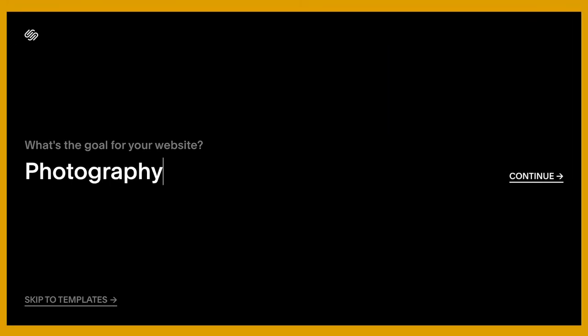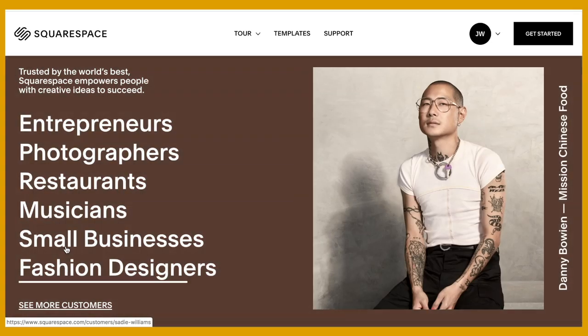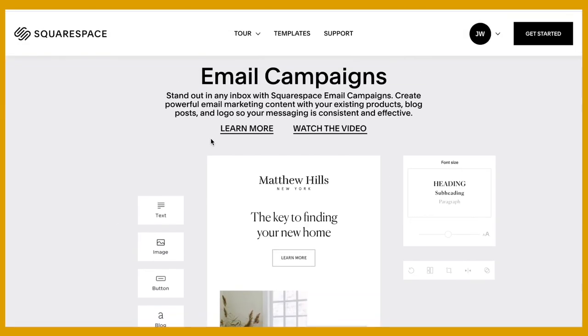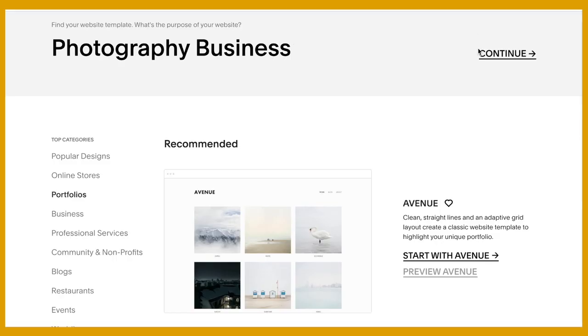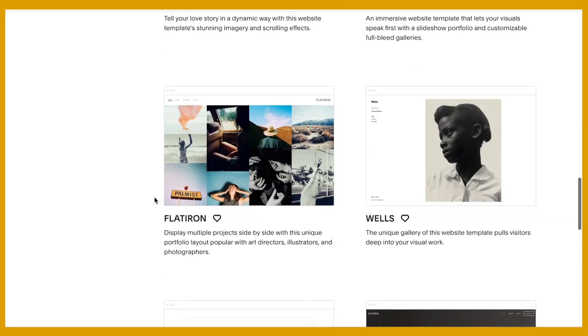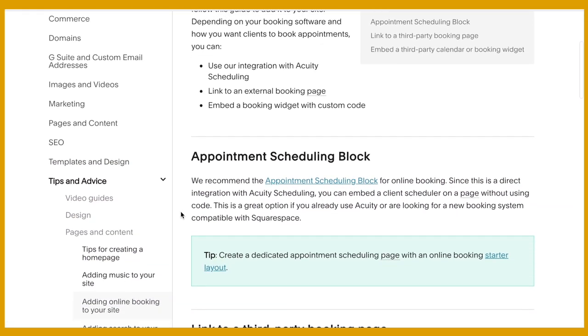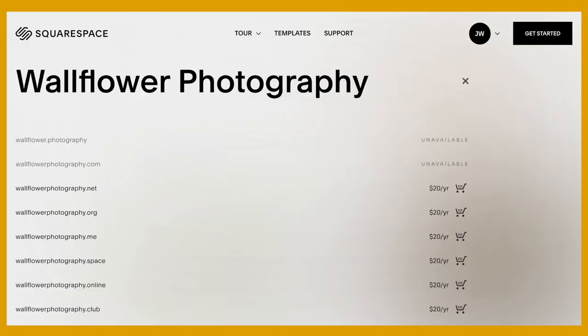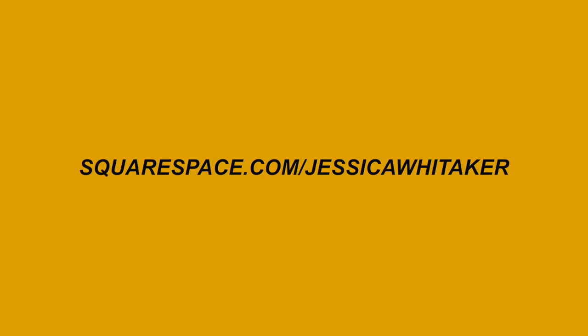As photographers, we know images say a thousand words, but our websites are what will get us those thousand-dollar clients. Put your best foot forward with a fast-loading website through Squarespace that you can set up in just a weekend. Pick from one of the dozens of pre-designed contemporary templates, plug in your branding colors and pop in your photographs. Head to squarespace.com for a free trial, and when you are ready to launch, go to squarespace.com/JessicaWhittaker to save 10% off your first purchase of a website or domain.